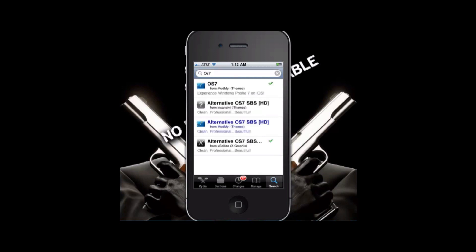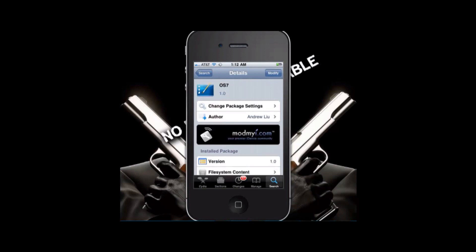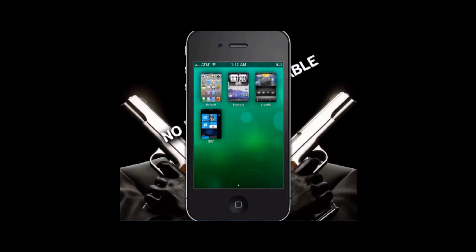Once you find OS7, it's going to be the first one up here. You're going to want to install it — go to where install would be, where mine says modify, and install it. It's going to ask you to respring because every time you download a Dreamboard theme it'll ask you to respring. Once you've resprung, just go to Dreamboard and it'll be right there.